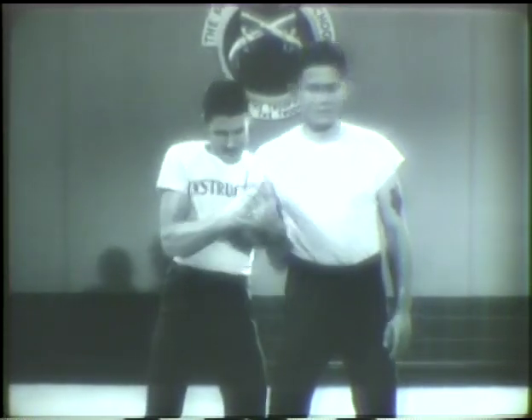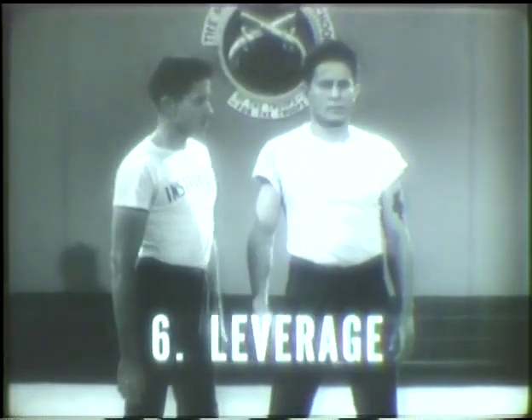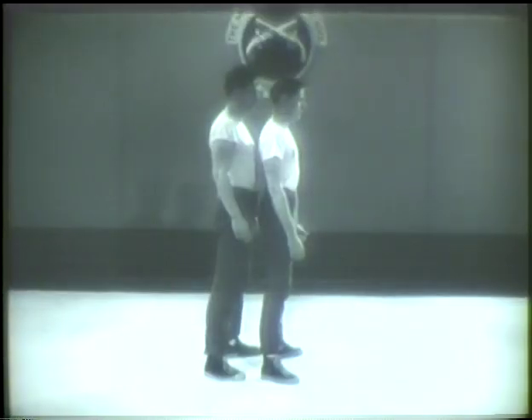The sixth and last principle is leverage. Leverage may be applied to bring pain. It can also be used to throw your opponent. The principle of using your body as a lever is easy to understand, but it takes practice to learn just where to apply the leverage.